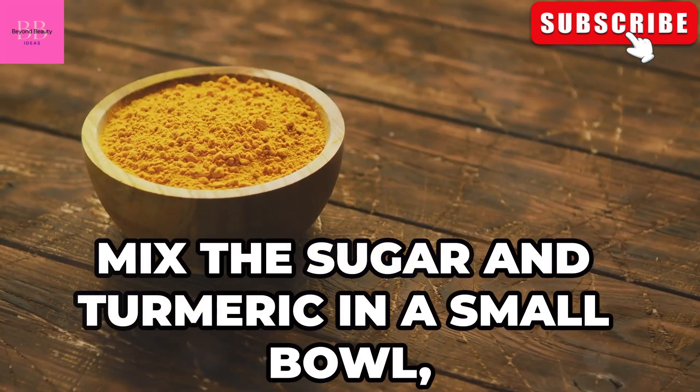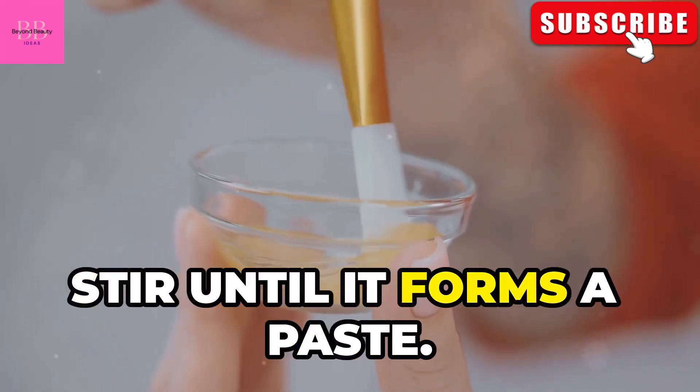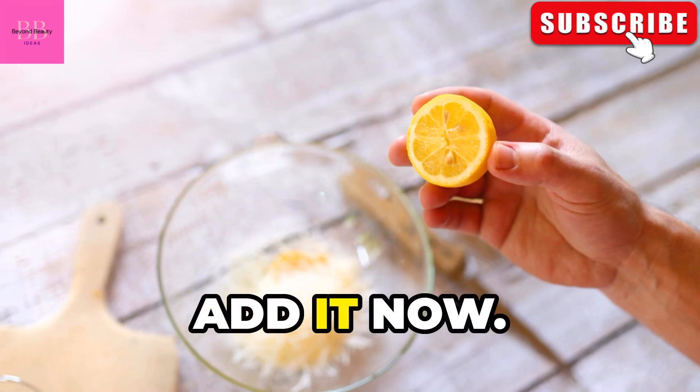Mix the sugar and turmeric in a small bowl, then add the honey and coconut oil. Stir until it forms a paste. If you're using lemon juice, add it now.